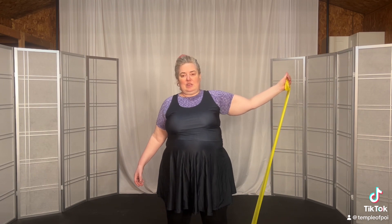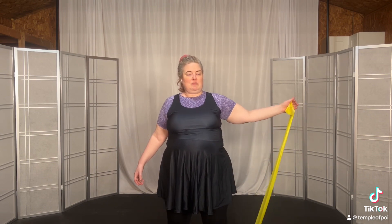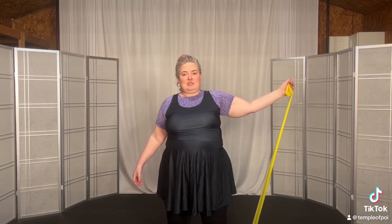Seven, up, hold, and release. Down. Eight, up, hold, and release. Down.